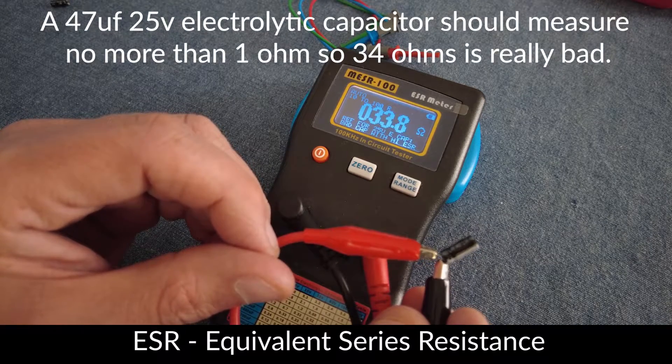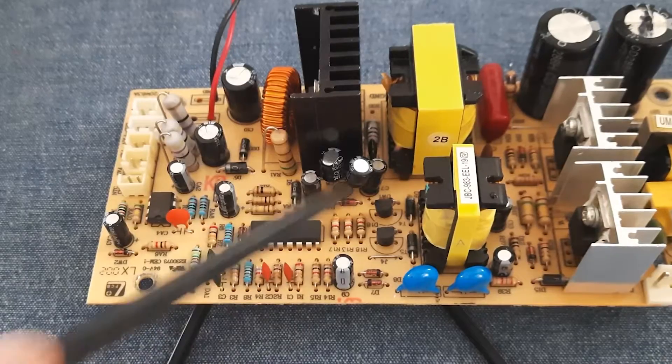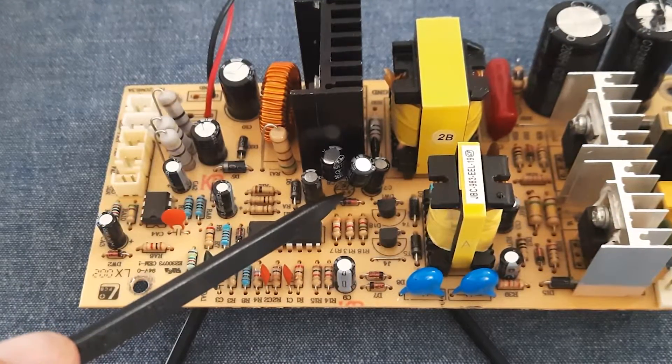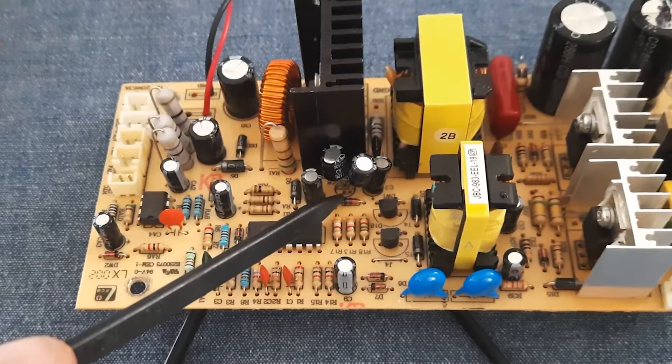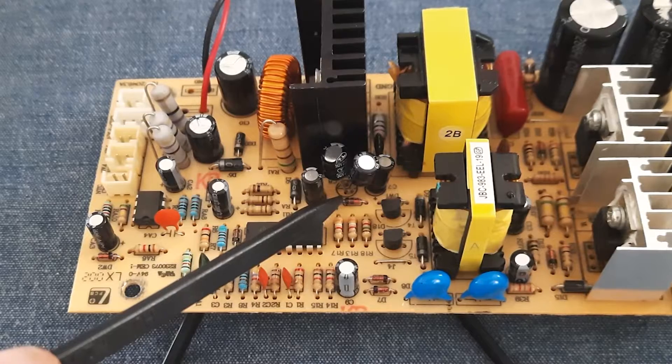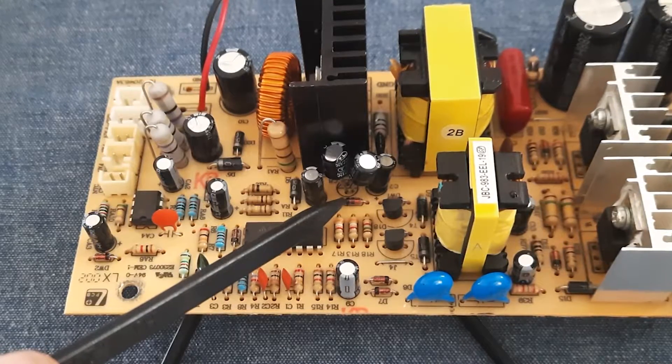The C8 capacitor measured an extremely high ESR value. I didn't have a 47 microfarad electrolytic capacitor, so I installed two 22 microfarad 25-volt capacitors in parallel, which combined to form a 44 microfarad capacitor — close enough to the original.